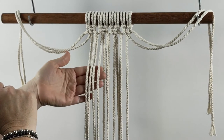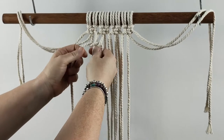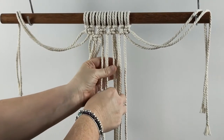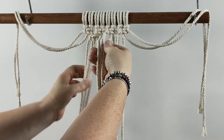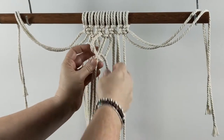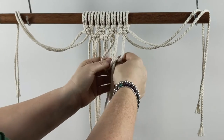I pick up the first four chords and I'm going to do a square knot. Then I move along to the next four chords. Make sure that they're all sitting in order, move along to the next four chords and drop all of those. Do another square knot, then drop those and move along to the last four chords and do another square knot.